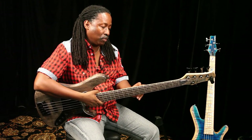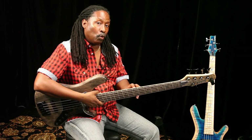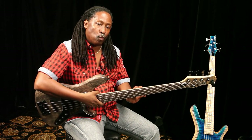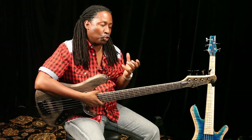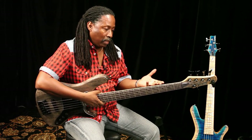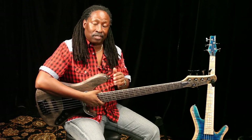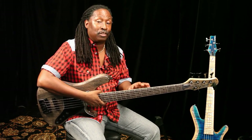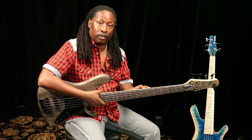It has a truss rod and support rods on each side of the truss, and what it does is just reinforce everything. The neck is much stronger — it doesn't bend, it won't flex. You don't have to adjust the neck as much. I've had this bass for about two months and have yet to adjust the truss rod at all.